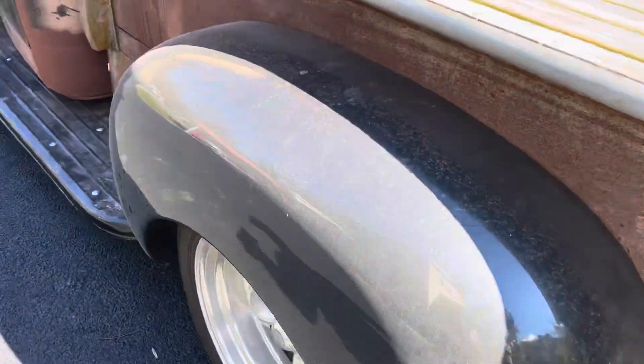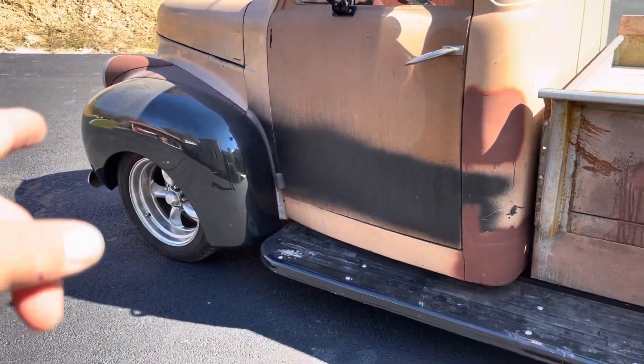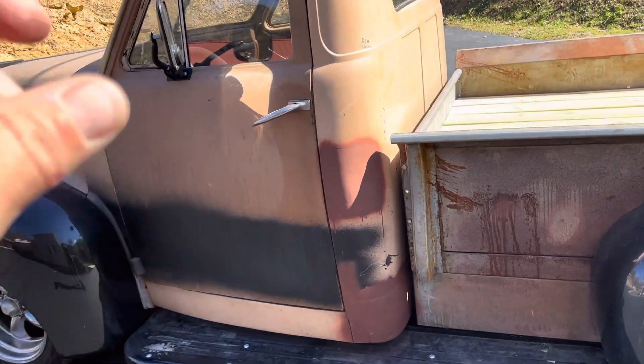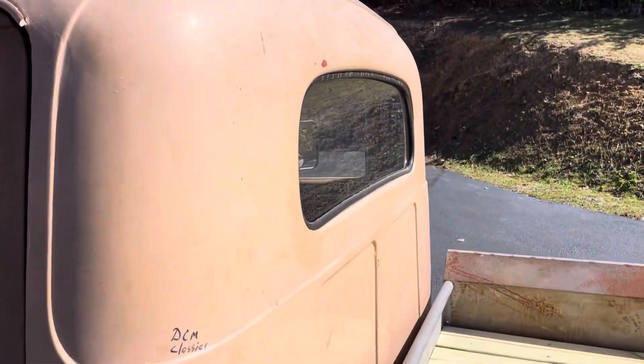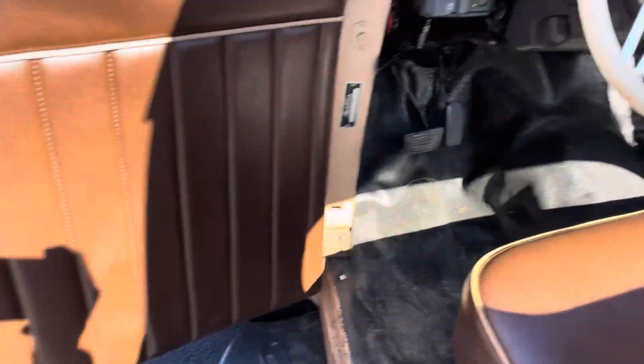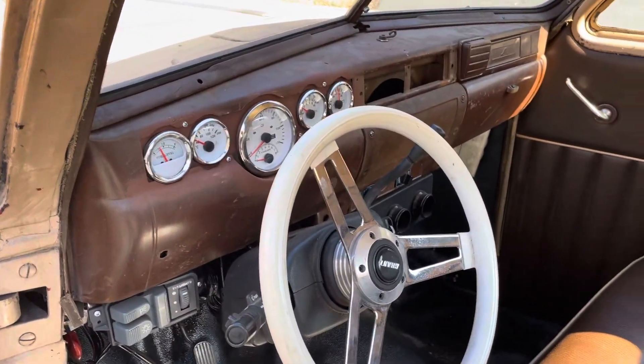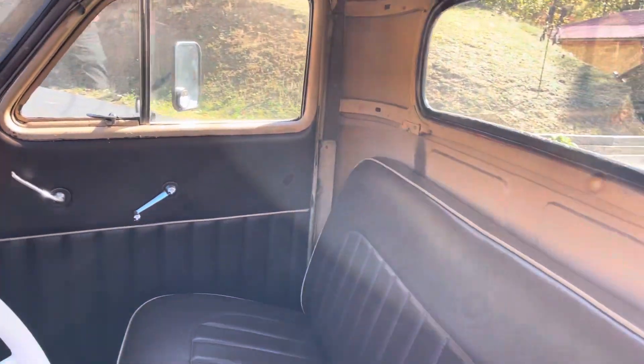The tailgate opens from the inside — you've got these little latches here that you open up and it lets the tailgate down. Same thing over here. The running boards are new, front fenders are new, the mirrors are new, the glass is new, the seat is new, the door panels are new, the mat and the floor is new, and the gauges are new.